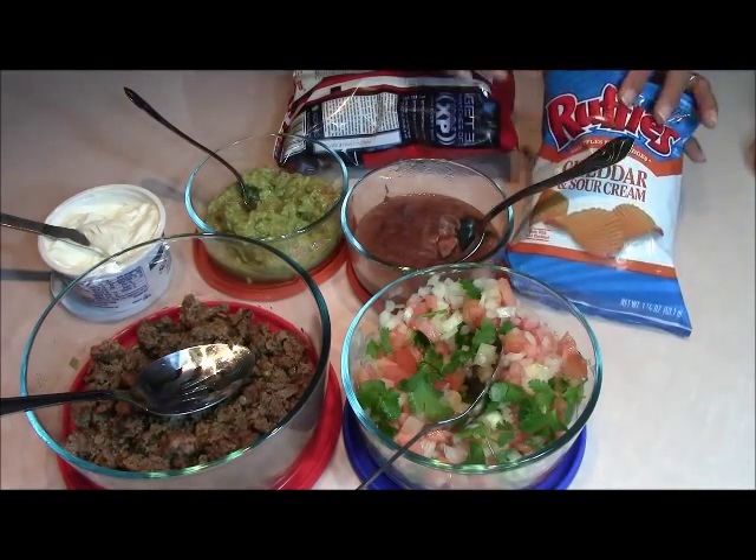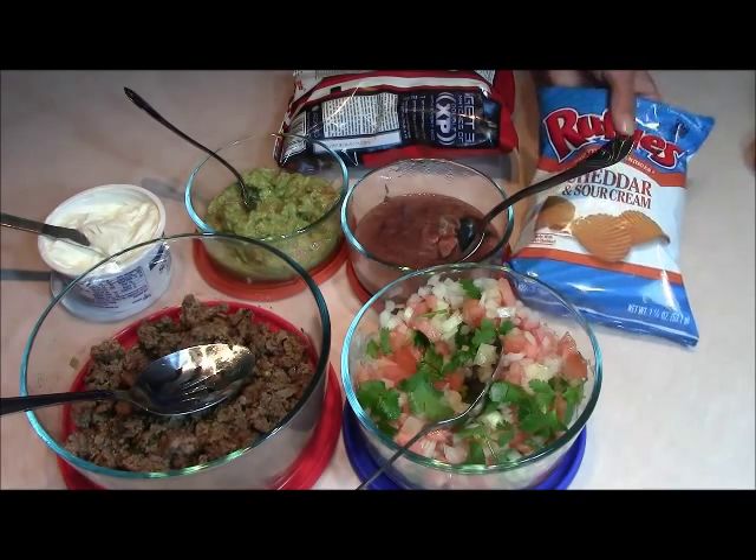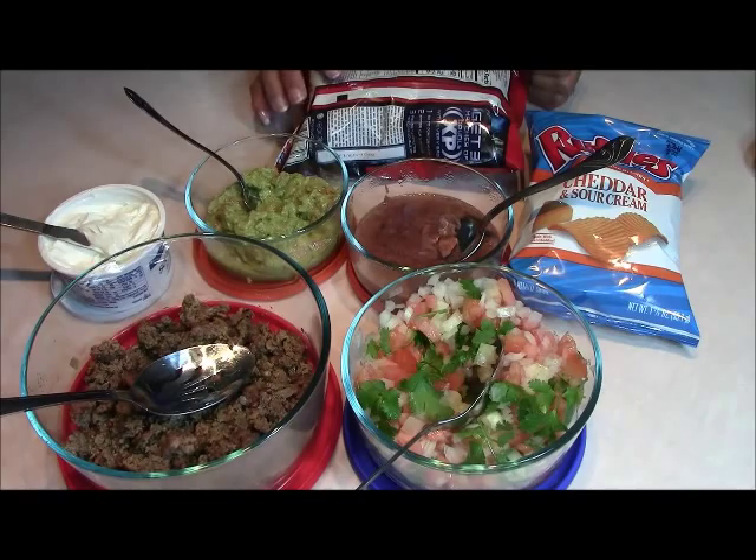I'm trying this one because Joshua loves this cheddar and sour cream Ruffles. So we're going to try it with some of this too. Let me go ahead and show you how we build our tacos on the go.